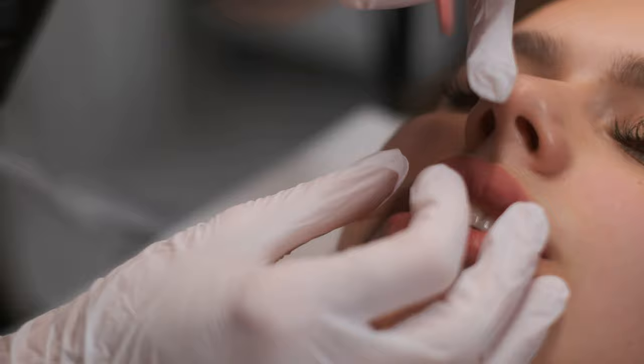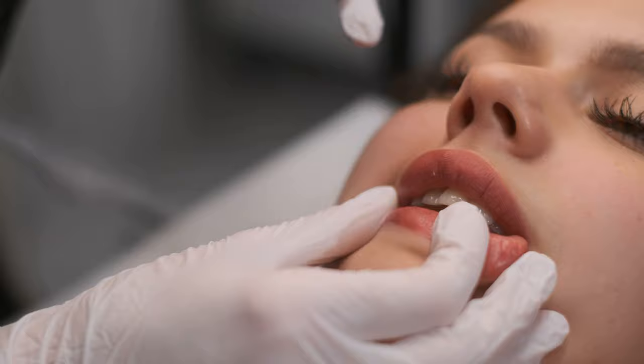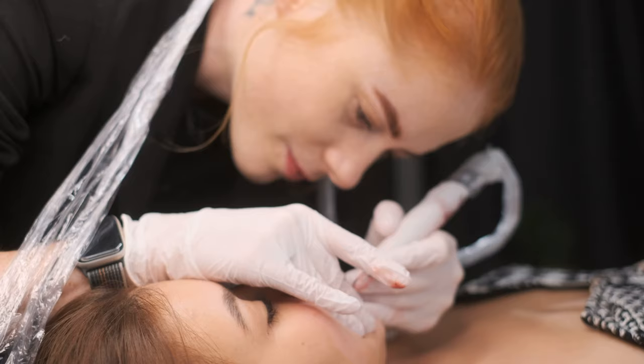Anyway, the result is beautiful in my opinion. The color looks super natural on her and I cannot wait to show you the healed result. Maybe I will try to do a short video for you to see everything and then I will post it on YouTube.